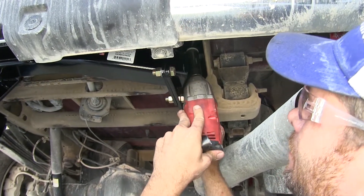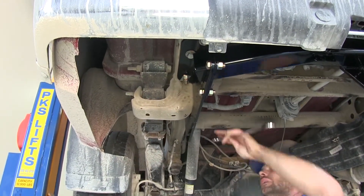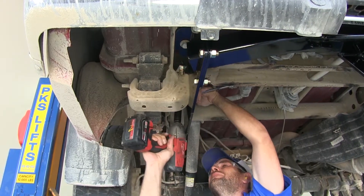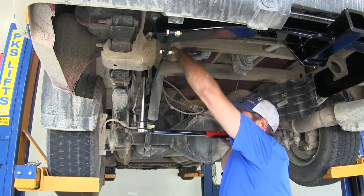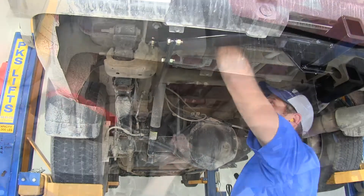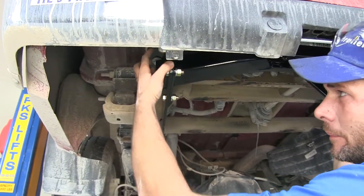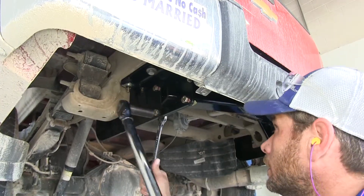Now we'll snug down our hardware. For the hex bolts, you're likely going to need an open-end box wrench to keep it from spinning — it's going to be a 19mm, same as the hex nut. Now we're going to torque down all of our fasteners to the frame. The instructions will have the appropriate torque specifications listed for you, so just go by those. Once we've got all of those torqued down on the outside, we want to check the line between the cross member and our side plates to make sure these line up really well. Then we can snug down these bolts the rest of the way and torque those to the appropriate specifications as well.